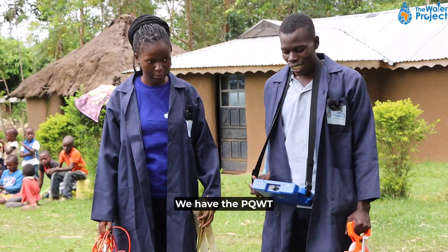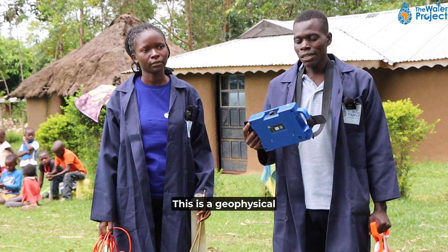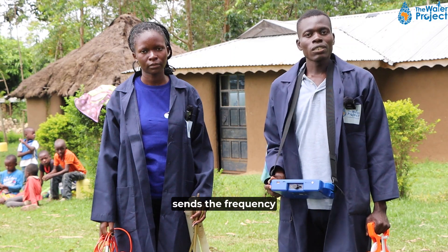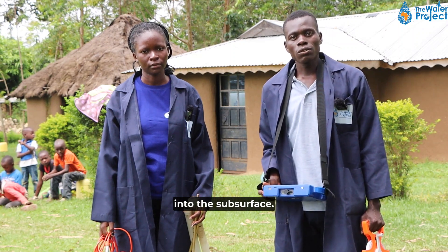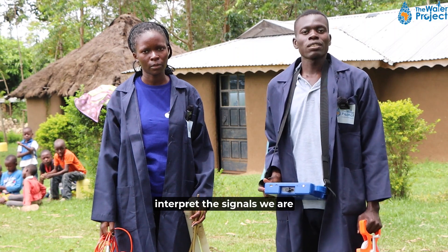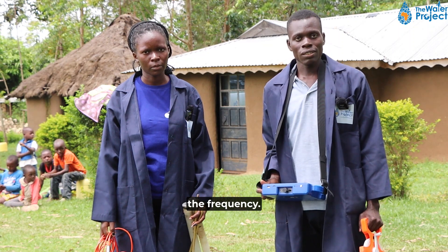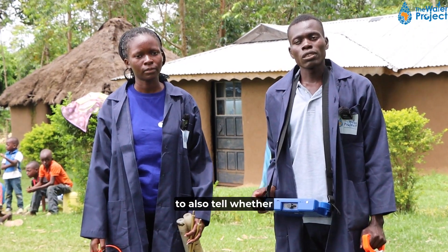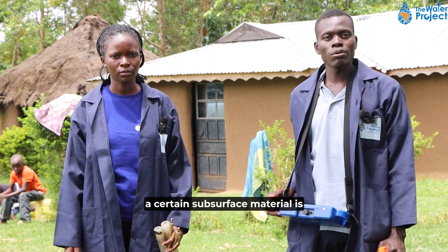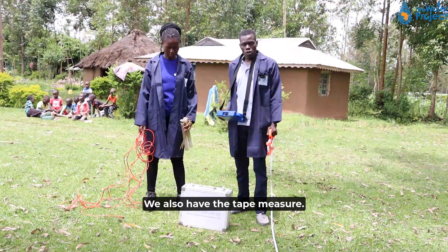We have the PQWT, which is a geophysical resistivity meter that sends frequency into the subsurface. From there, we are going to interpret the signals received from the frequency, and we will be able to tell whether a certain subsurface material is fractured or not fractured.